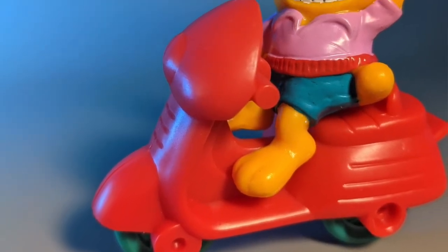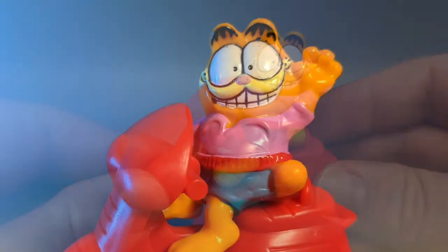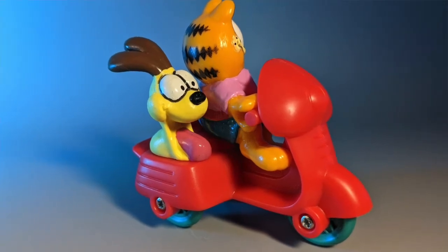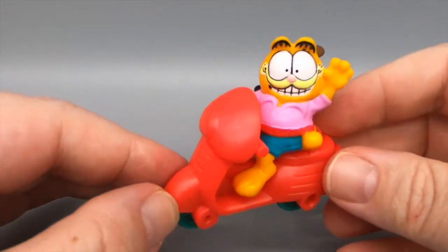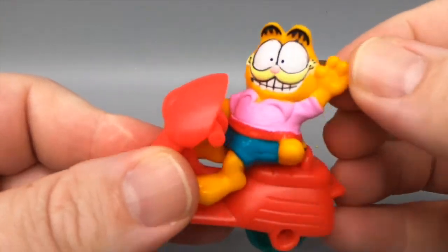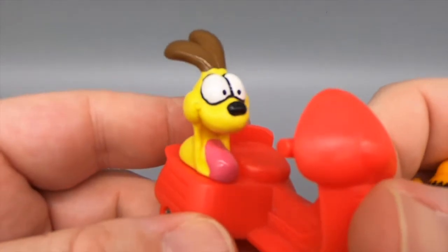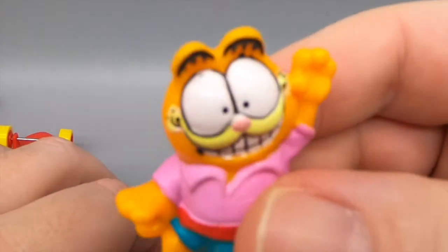Here it is — it's Garfield with Odie the dog on a motorcycle. This is kind of a bad display though, because you want to display it with Garfield facing out, right? But if you do, you're missing Odie. And if you face Odie, then Garfield's looking off into God knows where. These aren't bad figures, necessarily — they have nice paint jobs and they are very creative. But we're putting weird looking clothes on them. Odie's not wearing fucking clothes — are we supposed to believe Odie's naked? That's Garfield on a motorcycle.